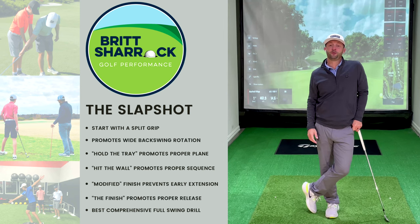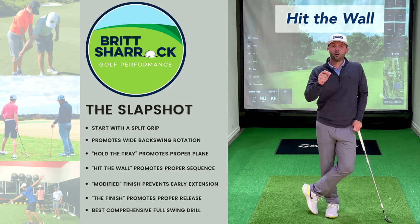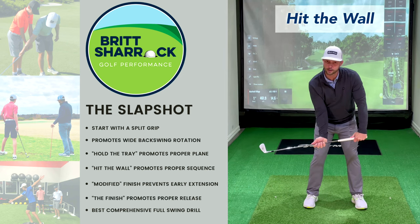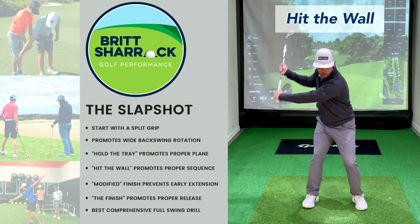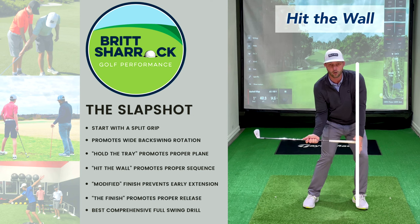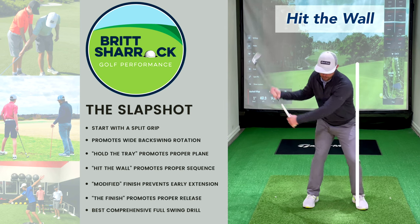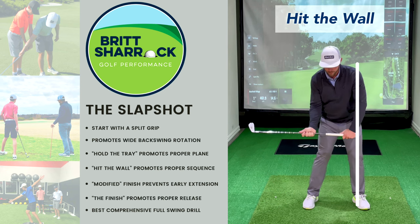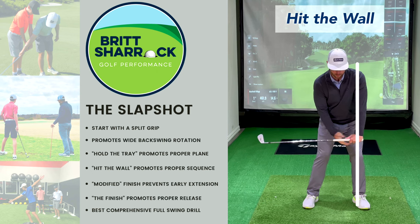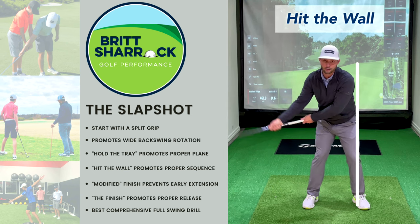Here we go with step two. If you've ever taken a golf lesson from me, you've heard this phrase a million times: hit the wall. As I get up to the top into step one, I'm going to bring my arms right back down and imagine there's a wall on my lead side. I'm going to crash that grip into the wall — that is hit the wall. This gets the trail arm back into my trail hip so that my hips aren't outrunning my hands, arms, and club. That's the proper sequence we need in the golf swing. It also gets the lead arm in front of my lead leg so I can create lag, and you'll see this 90-degree angle in my arm, preventing me from casting the golf club.